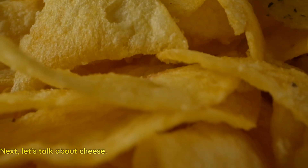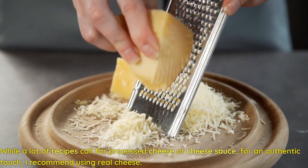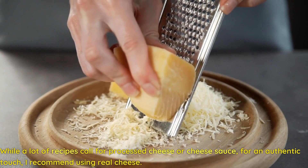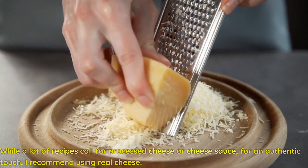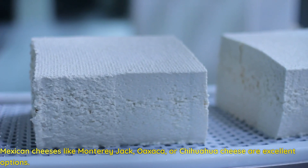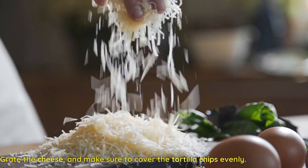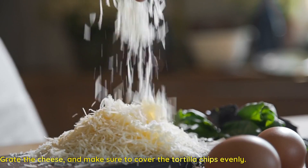Next, let's talk about cheese. While a lot of recipes call for processed cheese or cheese sauce, for an authentic touch, I recommend using real cheese. Mexican cheeses like Monterey Jack, Oaxaca, or Chihuahua cheese are excellent options. Grate the cheese and make sure to cover the tortilla chips evenly.